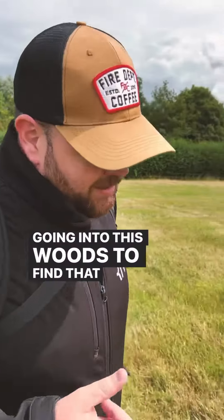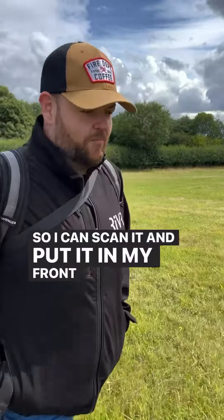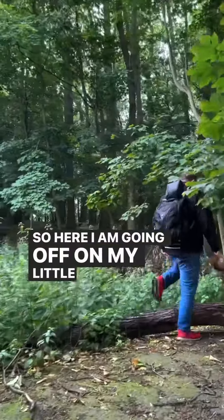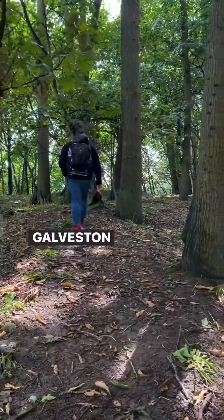Going into this woods to find that monument from that Netflix documentary so I can scan it and put it in my front room. So here I am going off on my little travels, my photogrammetry travels, and I'm hunting in Warwick for the Gaveston Monument.